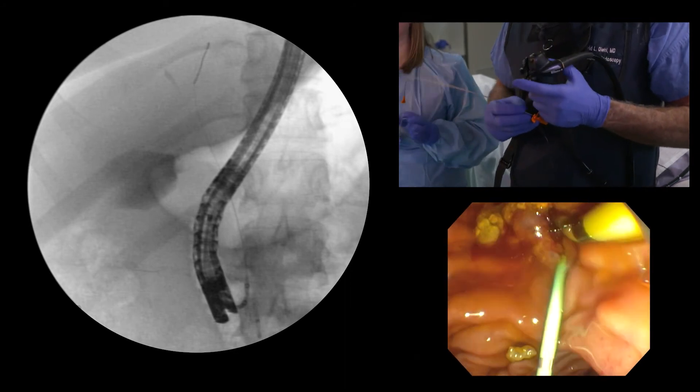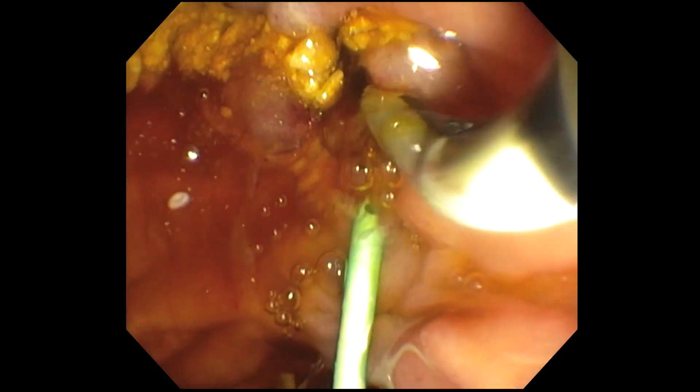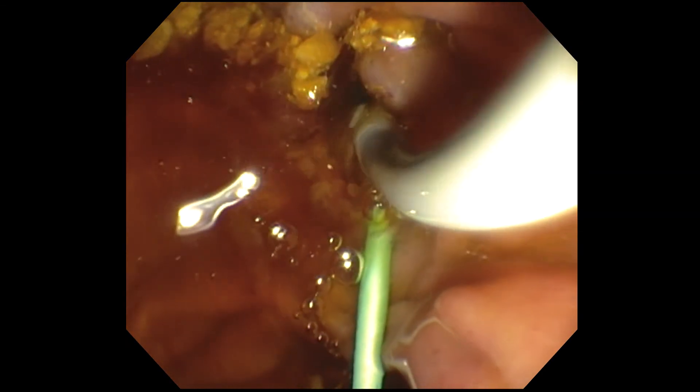So finally, I think that duct is probably clear. I'm just looking to see if any more debris is coming out. I'll sweep until there's no more debris.